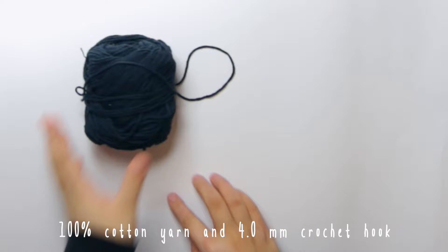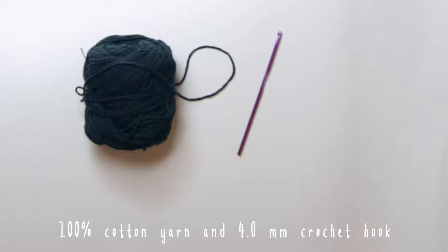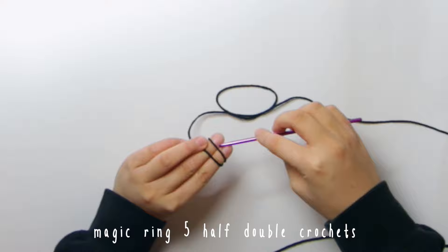Let's just jump right into the video. To start off, you'll need 100% cotton yarn — I'm using the color black — and a four millimeter crochet hook. First, we're going to make a magic ring and we're going to half double crochet five stitches.